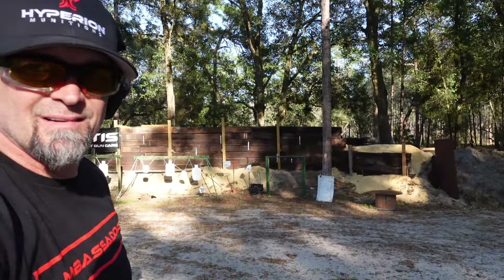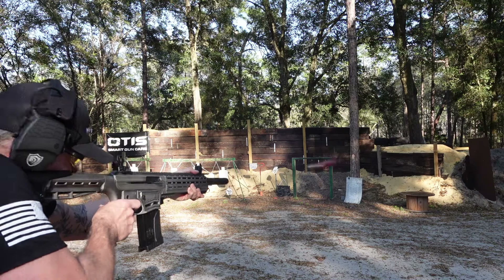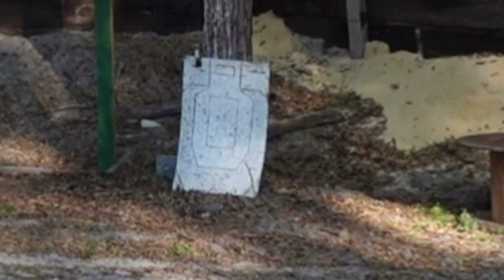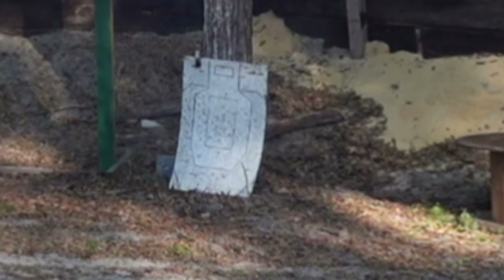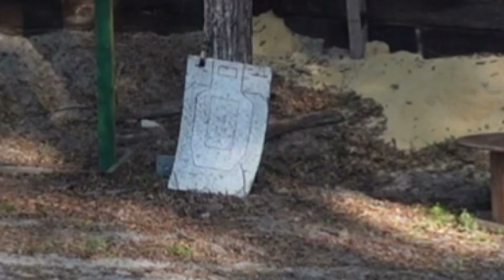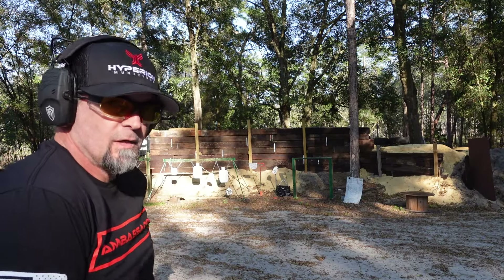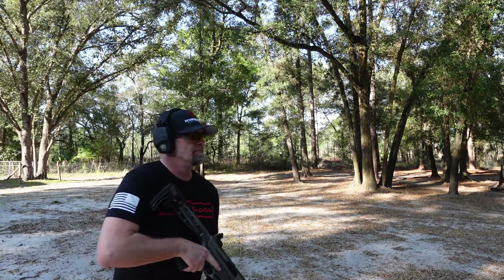Oh yeah! This thing is ridiculous. Those were the birdshots — now we're doing the buckshots. Let me know in the comment section below what you guys think of this gun. This thing is nuts.